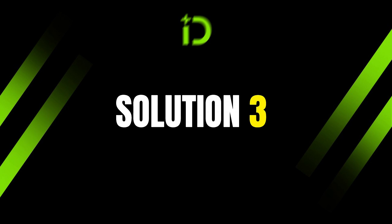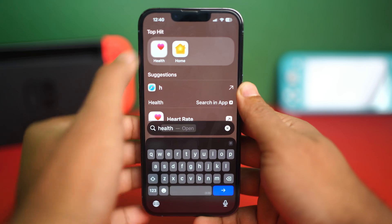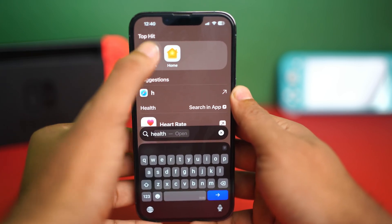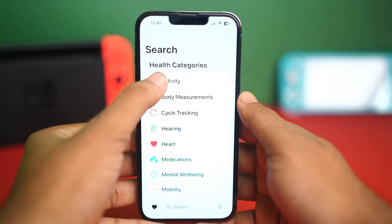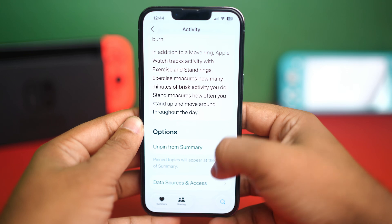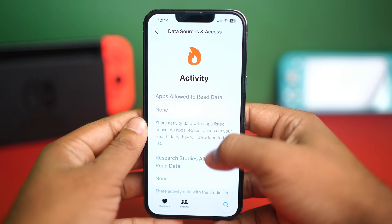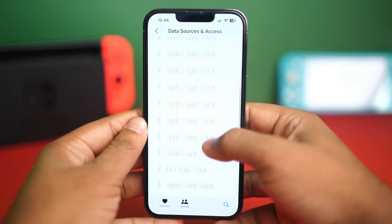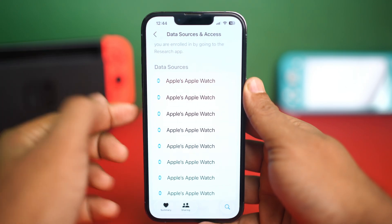Solution 3: Check data sources in the Health app. Open the Health app on your iPhone. Now tap the Browse tab from the bottom right corner. Select a health category like Activity, then scroll down to the bottom. Here you will see the Data Sources and Access option. Under Data Sources, make sure your Apple Watch is listed.